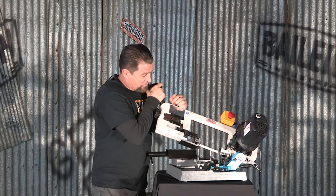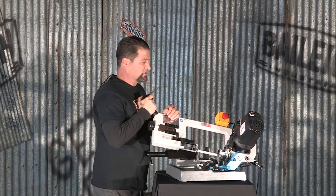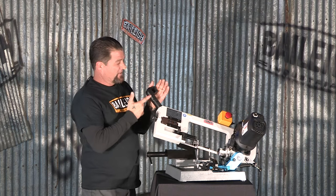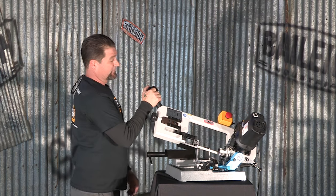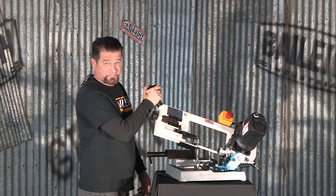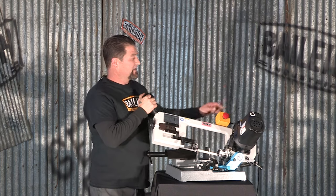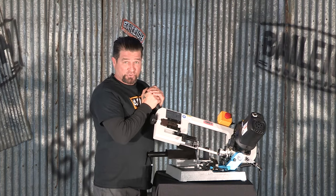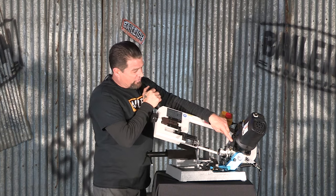Right now I've got the saw running in continuous — you can make your cuts, so on and so forth — or switch it to momentary. There's a trigger on this handle; simply trigger it, it runs, release, it stops. And in any kind of emergency situation, we do have an emergency stop as well as a micro switch.